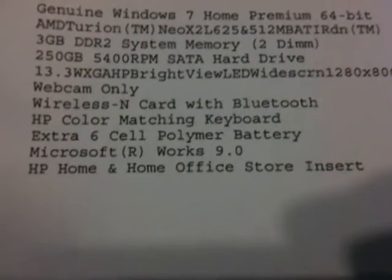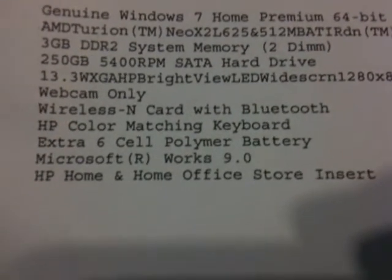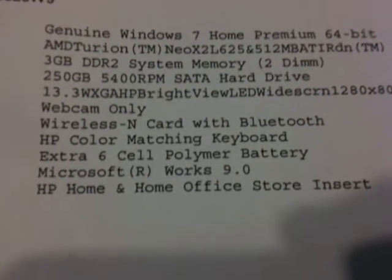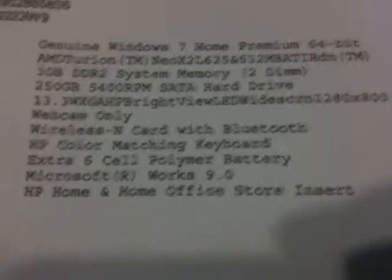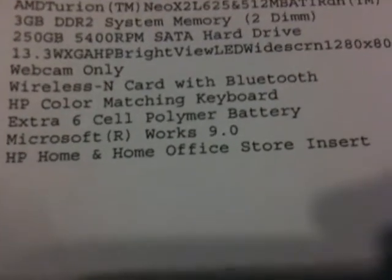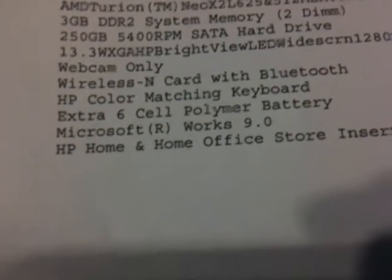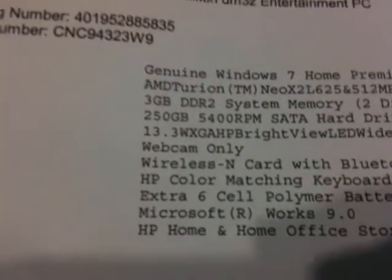I don't know why they have that messed up, but it's messed up. It's got a webcam with wireless and Bluetooth, and I ordered an extra 6-cell battery. The normal 6-cell is supposed to last for 6 hours. I hear that if you use Wi-Fi and have the brightness up it'll only last about 4.5, but if you turn the brightness way down it'll last maybe 5 hours with Wi-Fi on.